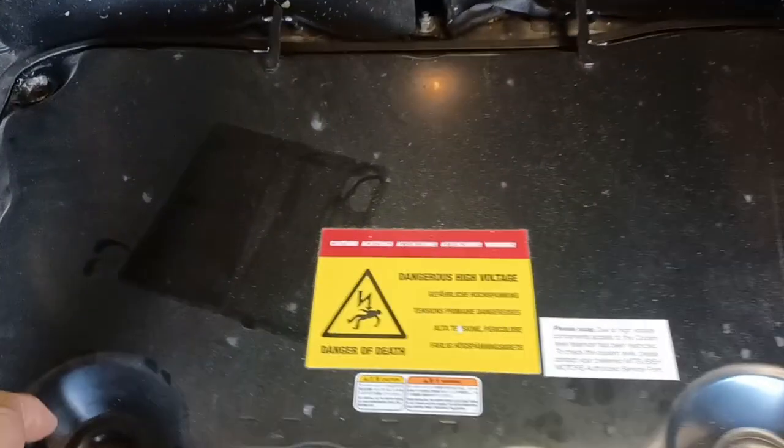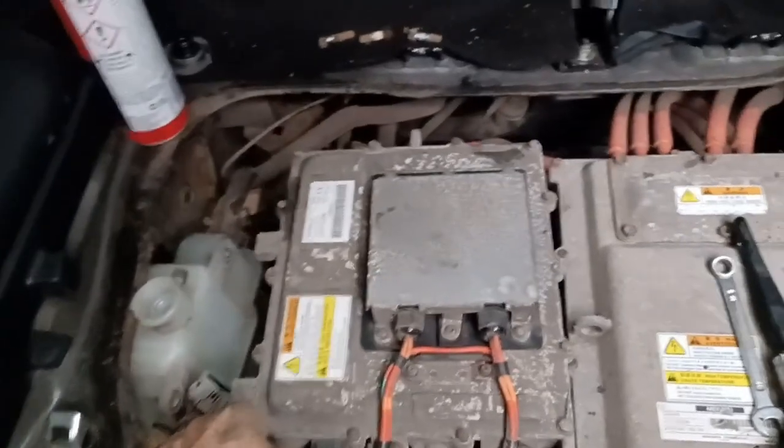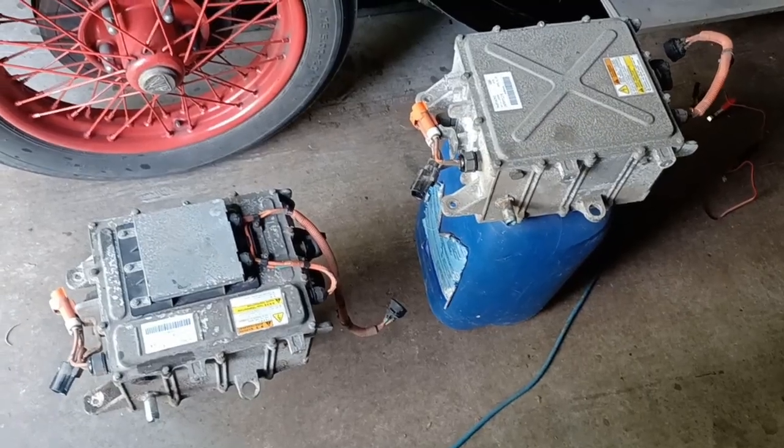So we lift the flap and let's start work. Having disconnected my suspect onboard charger, now it's time to remove it. So here are the two chargers.